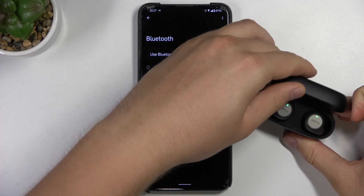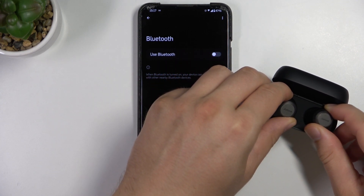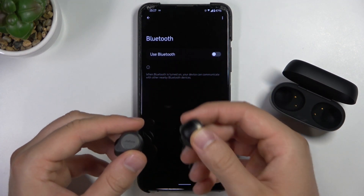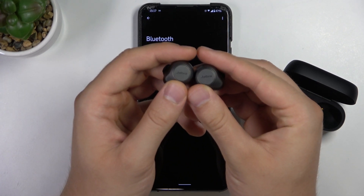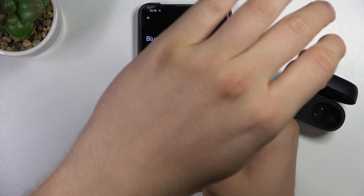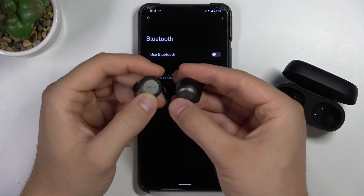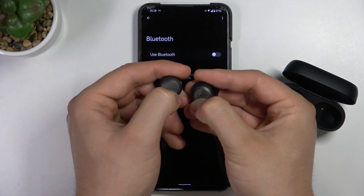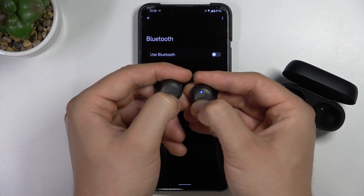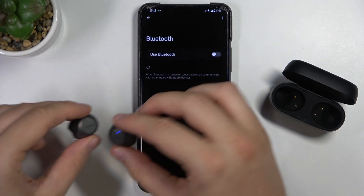Next, open the case of your Jabra. As you can see, they are activated thanks to the LED indicators. Right now we have to move into pairing mode. We have to click and hold both earbuds until the indicators start blinking blue — just like that. Right now it means that they are in pairing mode.